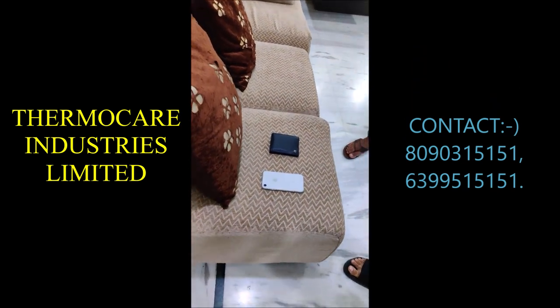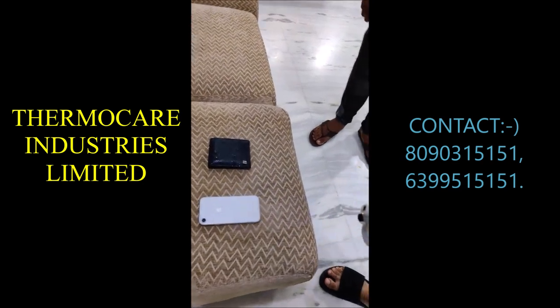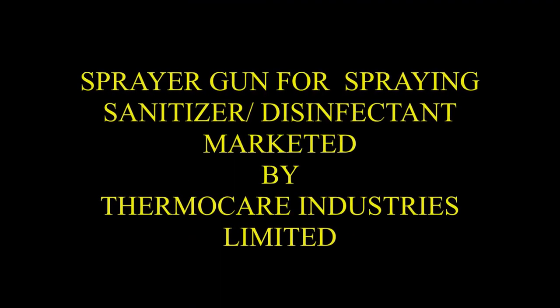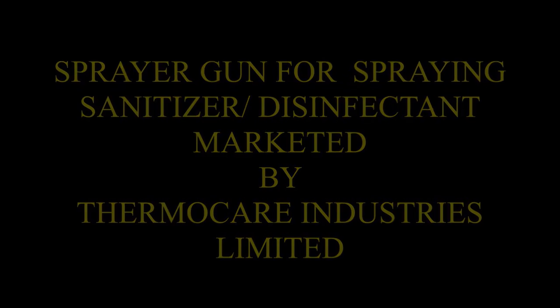First of all, let's check if your phone is waterproof. You can use it to sanitize products. Unless your phone is waterproof, avoid spraying it directly.